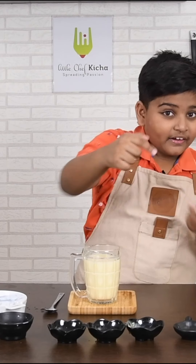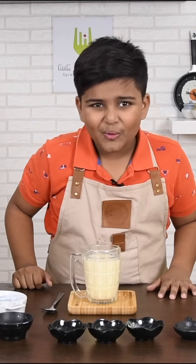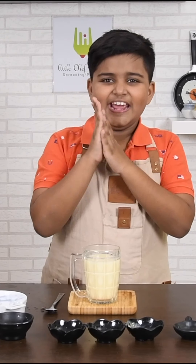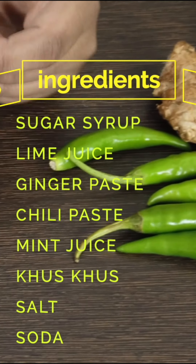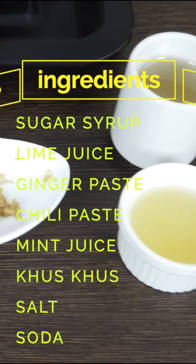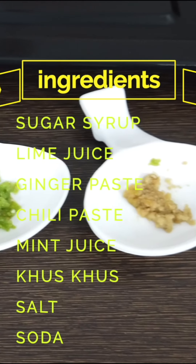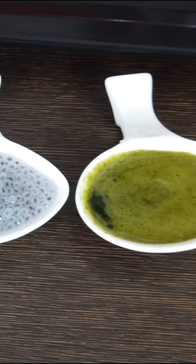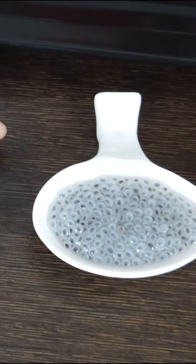Next, we're going to do the trending full jar soda. This is going to get a little messy. Ingredients we need are sugar syrup, lime juice, ginger paste, chili paste, green chili paste, mint leaf juice, crushed spice in water, and salt.